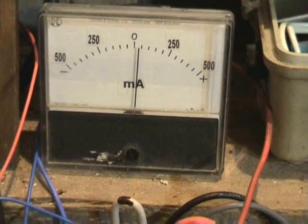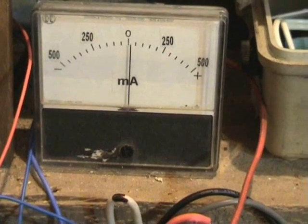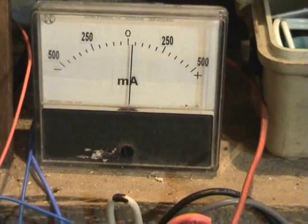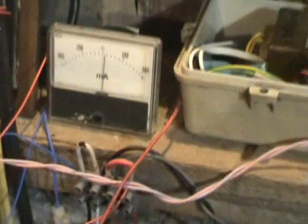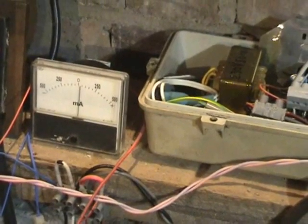The heap toggle takes less — that's the heap toggle. And those capacitors at the clock itself will take care of the little spikes and surges.